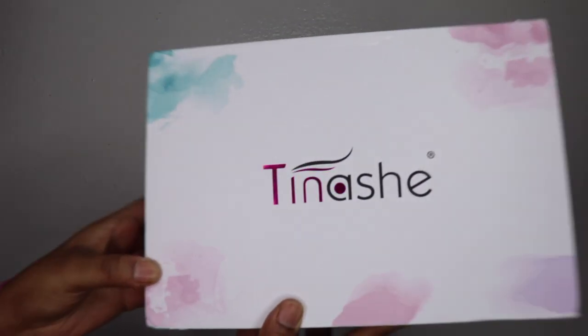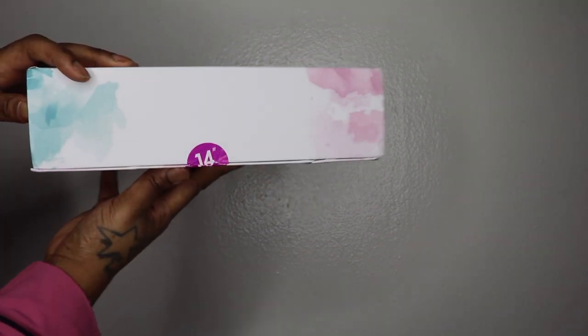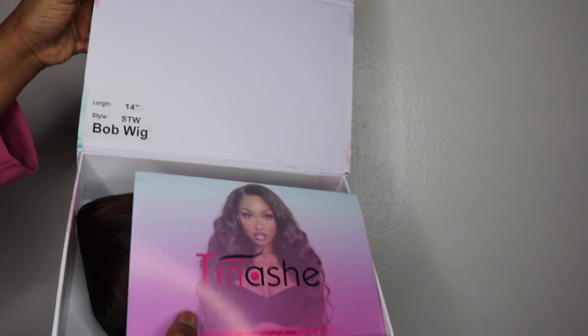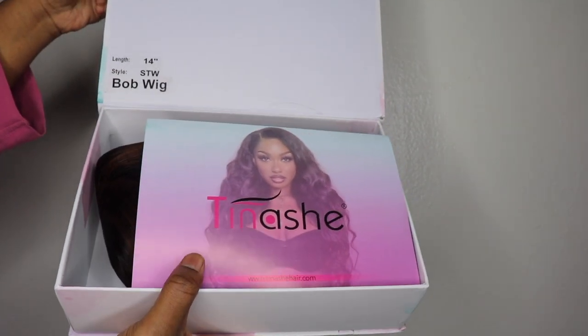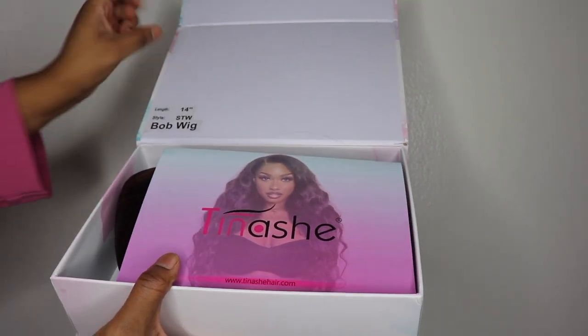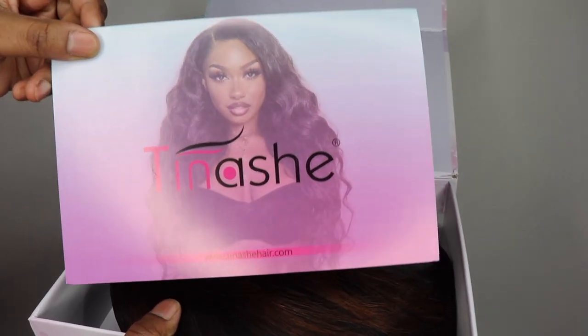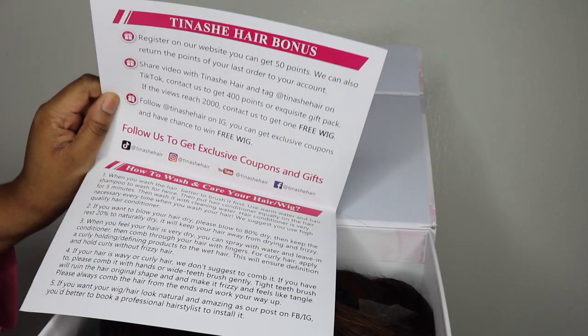Let's get into the unboxing part. This unit is from Tinashe. As you can see, it comes in this cute little box that has information right on it. As soon as you open it, there's also a card that tells you about the unit, their company policies, and care instructions. The back of the card also gives you their social media handles.